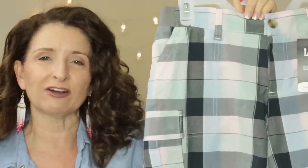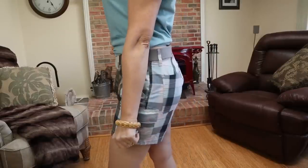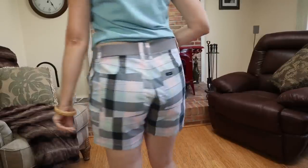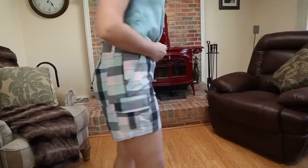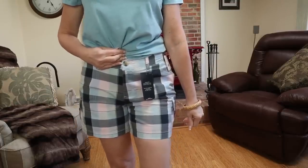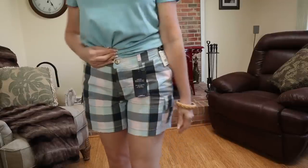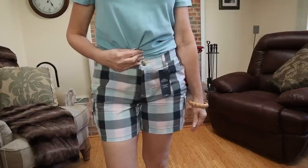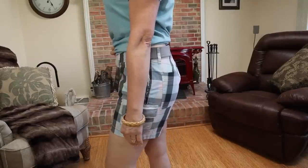The first pair of shorts is a little bit out of my comfort zone. I do not typically gravitate toward a print like this. These are the Lee Midrise 5-inch Cargo Short. They are $19.98. In fact, I think every pair of shorts from Walmart that I'll be sharing with you are under that $20 price point. I will link everything in the description box below. These are rated 4.5 stars on the Walmart website.